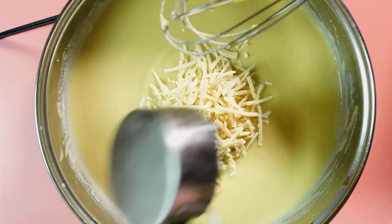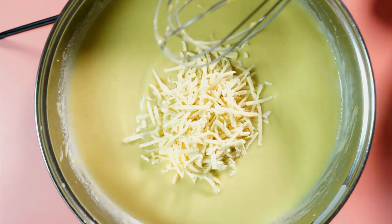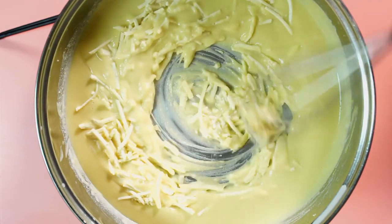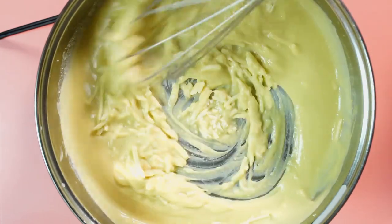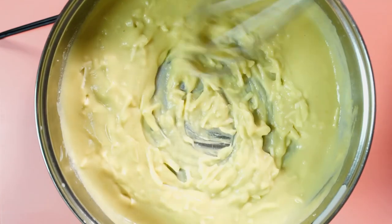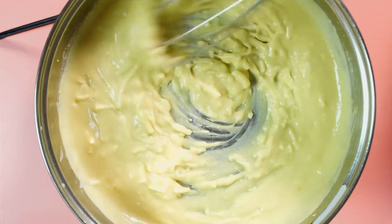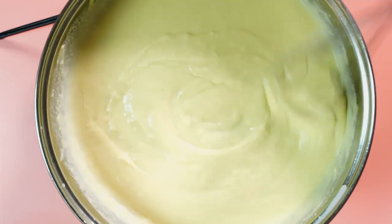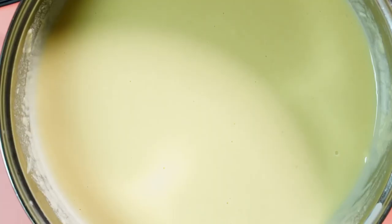Then I add about a half cup of non-dairy cheese — I'm using the Daiya mozzarella shreds. Side note: I have made this without non-dairy cheese before. I just added a little bit more nutritional yeast and it still tasted really good. Whisk everything until it's combined.